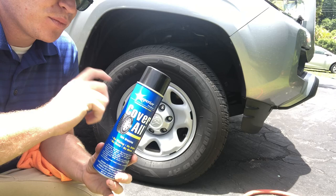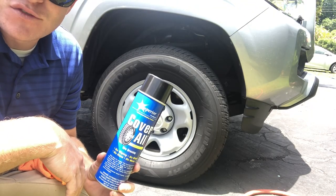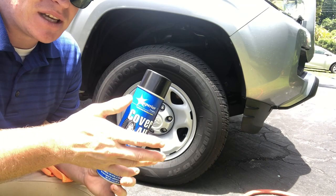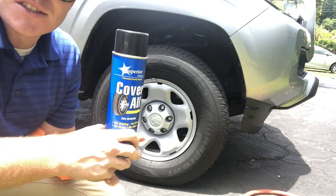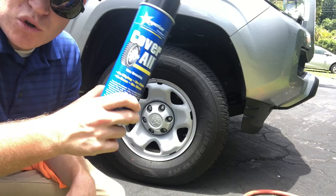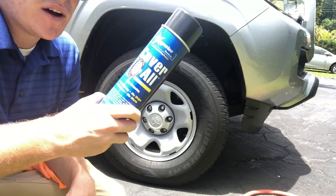Forgive me for the lack of normal format here. I'm just going to talk about this product and how I've used it. This is the Superior Products Coverall. The cool thing is that you can find this locally at your O'Reilly's — I think that's the only place I've actually found it. If you've found it somewhere else, please let me know in the comments below.